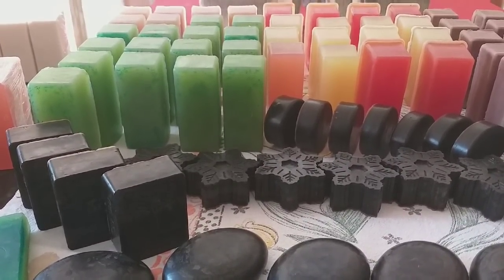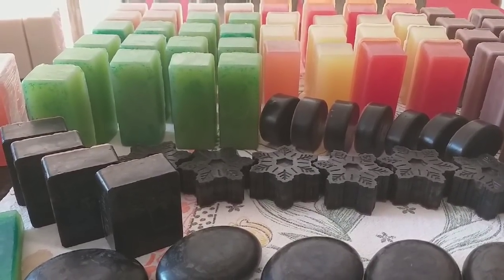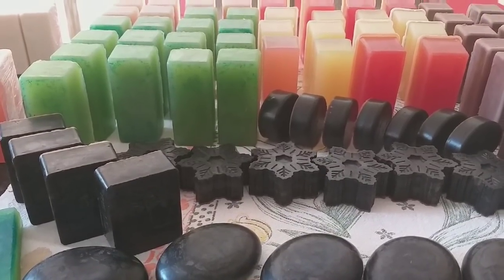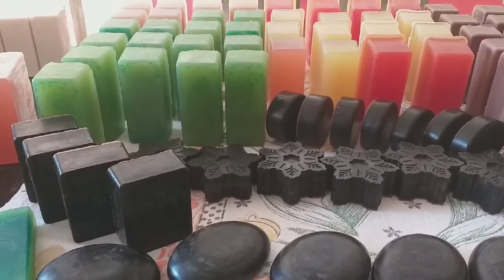Deixei as panelinhas do canal aí quietinhas. Eu tenho a panela vermelha cerâmica, tenho a panela esmaltada e trouxe o novo passo a passo. E quero mostrar para vocês cada uma delas, como vocês fazerem, como ganhar dinheiro com essas receitas.